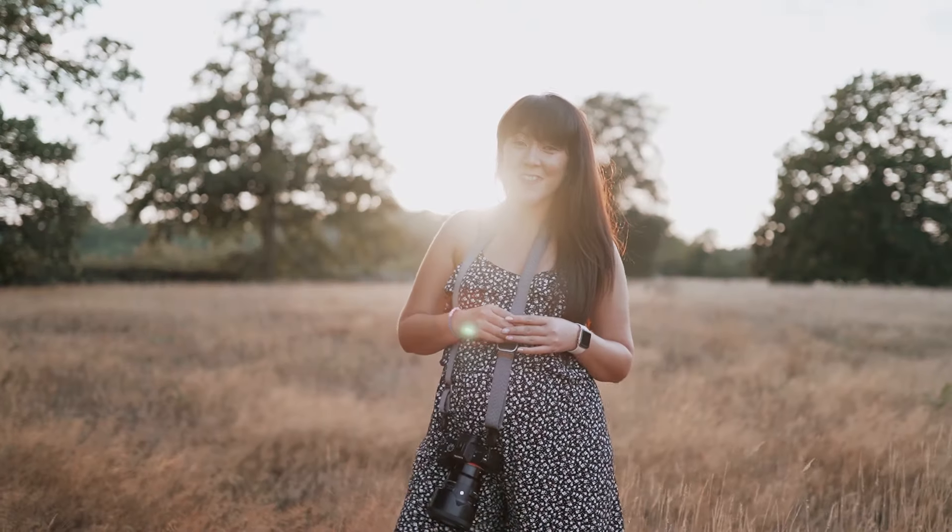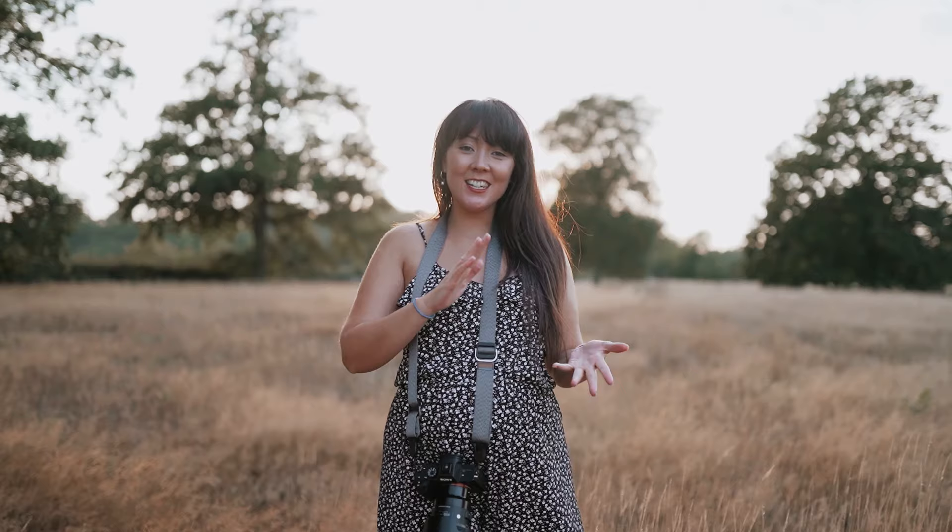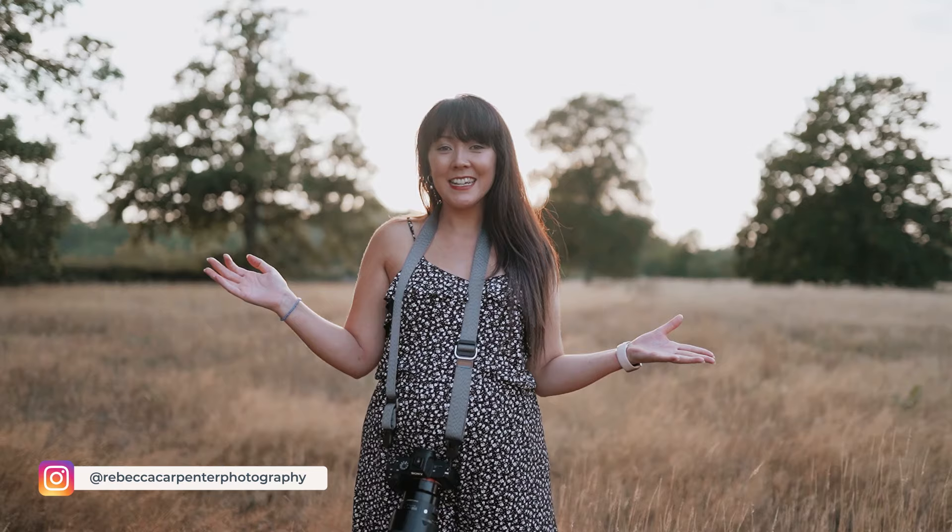Hello and welcome back to my channel. Today I'm doing a second installment of how to pose and direct a couple on wedding day portraits. Wedding day portraits are the most important part of a wedding day — they've got married and these are the photographs they're going to treasure and love forever.